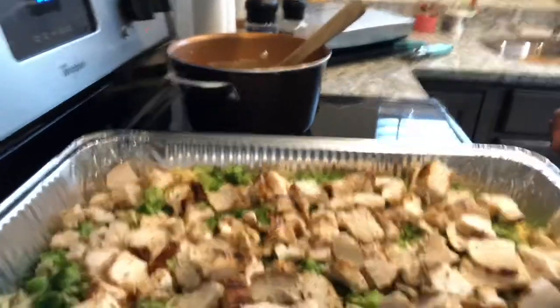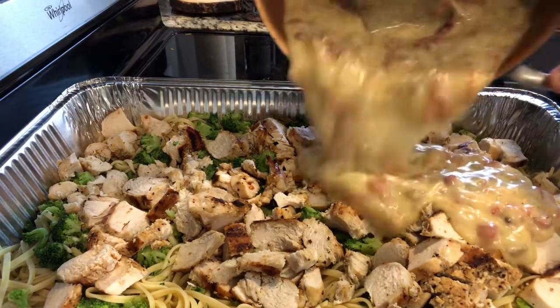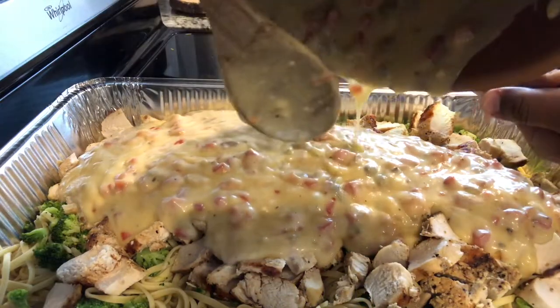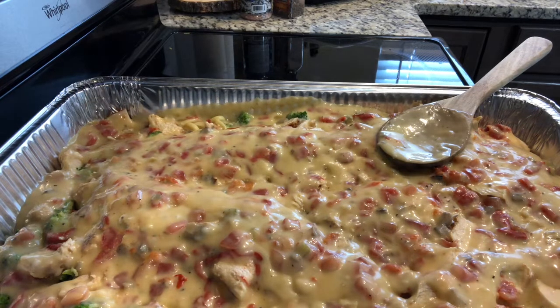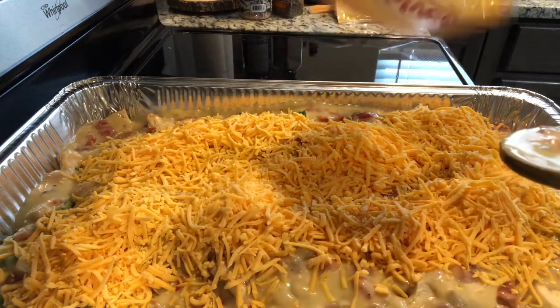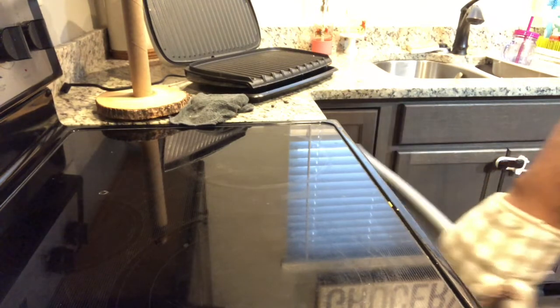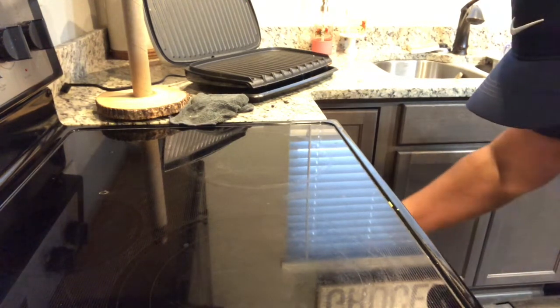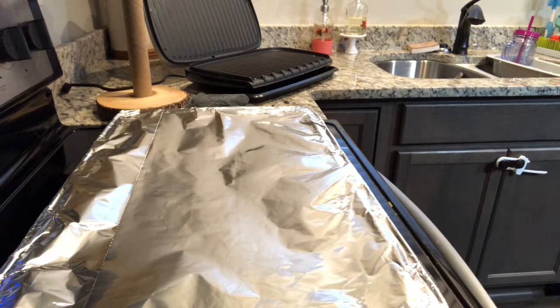Now we're going to pour this mixture over your chicken, broccoli, and pasta. After we're done with that, we're going to add two bags of Velveeta shreds, the original. Get all of this stirred up together through the pan. Let's take this pasta out of the oven and see if it's as creamy as we want it — I like mine creamy. If it's not creamy enough, add some more cream of chicken, cream of mushroom, and cheese — just a smaller can and a little bit of cheese.